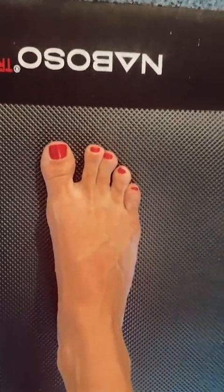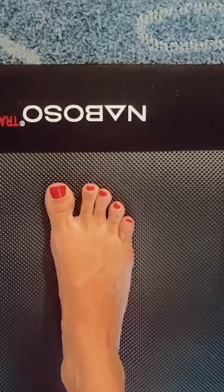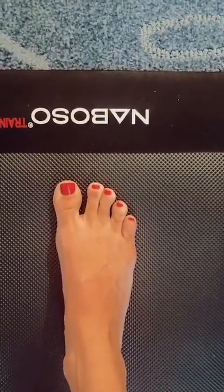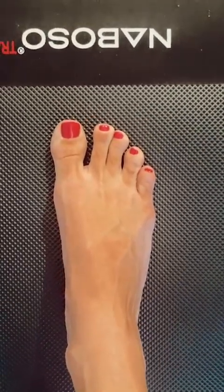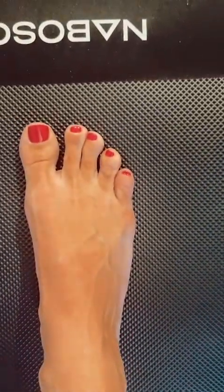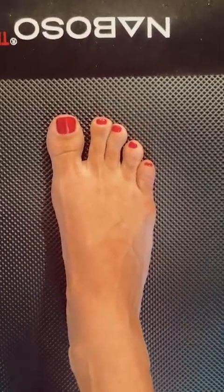Can you guess the best exercise to strengthen a plantigrade foot? If you guessed short foot, you are correct. To learn more about how to keep an awesomely strong functional foot, head to ebfaglobal.com and also check out the Neboso mat to bring that sensory stimulation at the same time — neboso.com. Thank you all so much, and remember, stay barefoot strong.